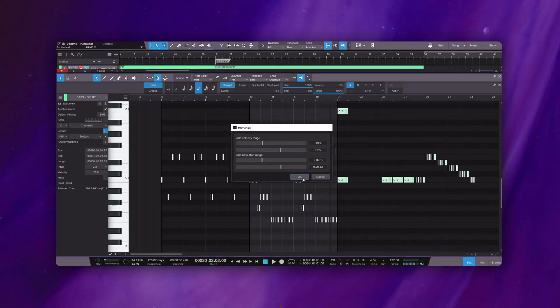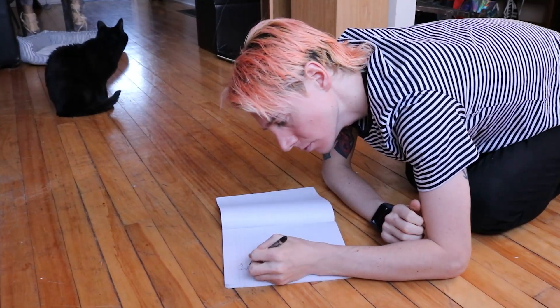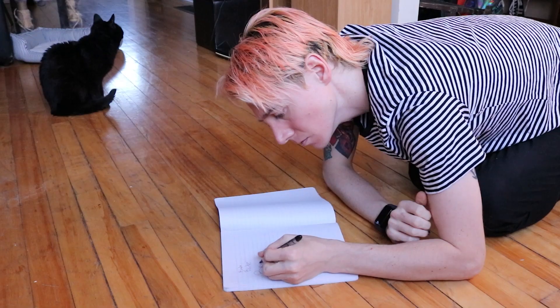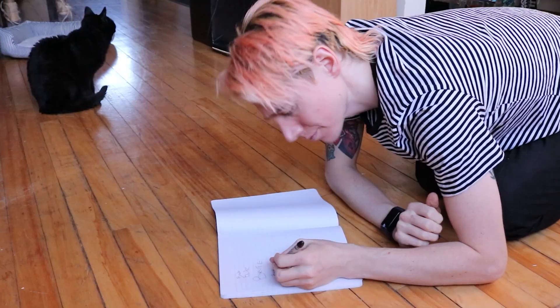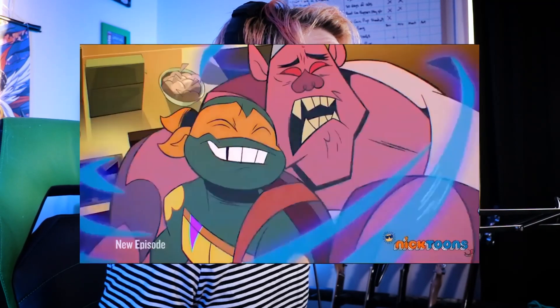Now that it's all written, we humanize the MIDI performance, double the guitars for a bit of stereo width, and throw in a little lead riff to spice up the chorus. Now we have to write some lyrics, so let's break out the pen and paper. That didn't take very long — hopefully these lyrics are halfway decent. I record the vocals and add a few harmonies to unleash the flavor.